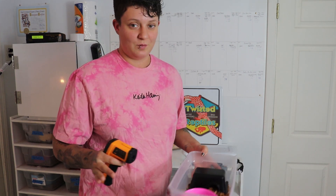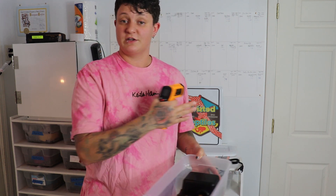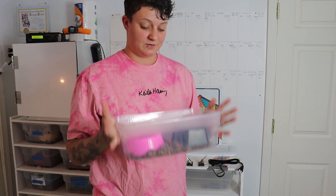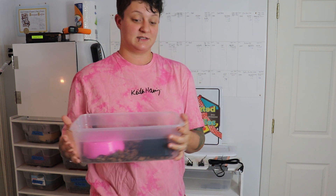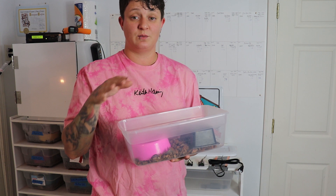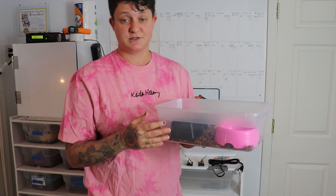If you don't know what temperatures, humidities, or even what bedding to use, we have an entire ball python hatchling care guide that goes completely in-depth with everything. Right now we're specifically showing you the setups. The reason we always use bins instead of glass is that even a 10-gallon glass tank is already too large, and you can't hold humidity very well in glass. That's why one of the best and easiest setups for babies is a simple bin setup like this.